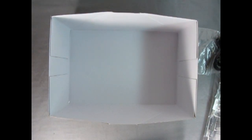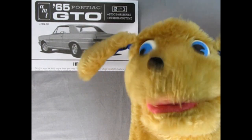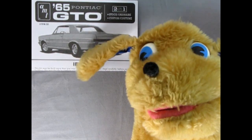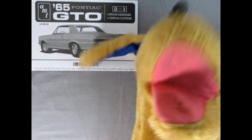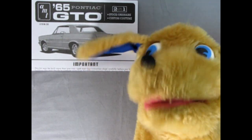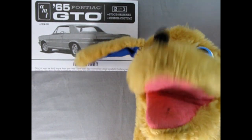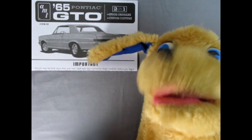Now let's check out a dog's life as Danny the dog gets to take a look at the instruction sheet. Hey everybody, it's Danny the dog back again — back in action after a little vacation of my own. Today we're going to be taking a look at the AMT 1965 Pontiac GTO. Trevor, if you can just put that pointer stick in my mouth, then we'll go over the instructions.